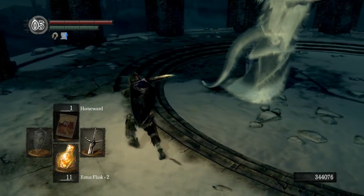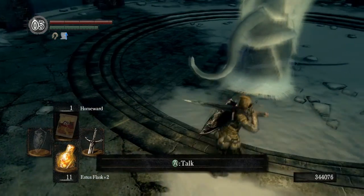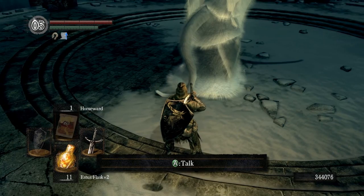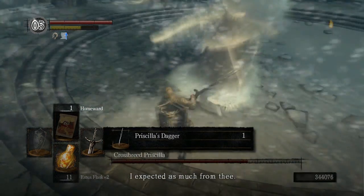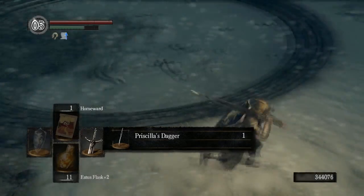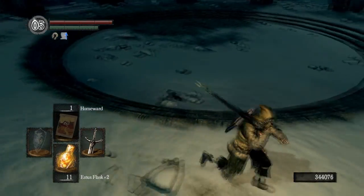Just walk up behind the tail here, and I'm going to do a two-handed high attack — and there we go. Got the Priscilla's dagger.